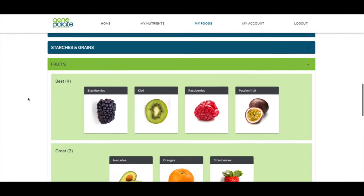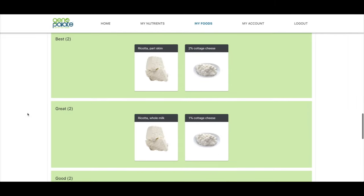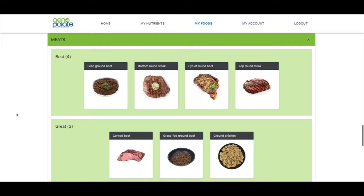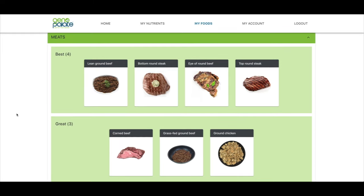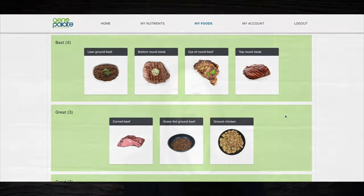Clicking through, these are some of the best fruits and cheeses for me — I love ricotta and cottage cheese. For meats, I did ask them to exclude pork, but they are recommending a lot of beef, which is really interesting because on the rare occasion that I crave meat, it's almost always beef.